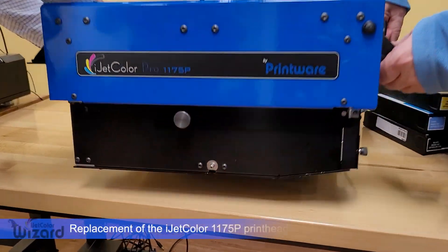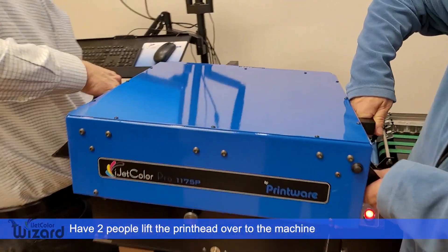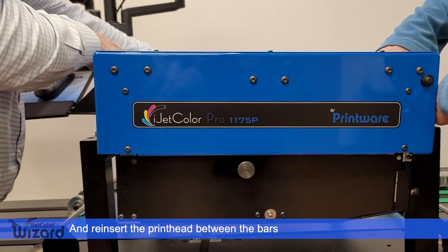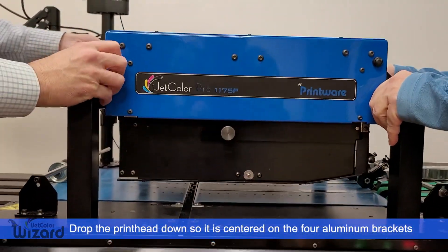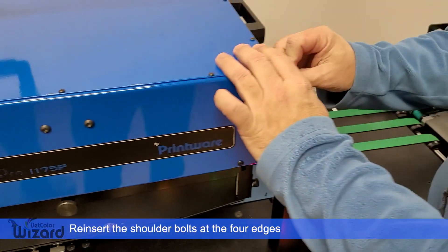The replacement of the iJetColor 1175P head is a two-person lift. Have two people lift the printhead over to the machine. Ensure the printhead is lifted up on the left side and reinsert the printhead between the bars. Drop the printhead down so that it is nice and centered on the four aluminum brackets. Then reinsert the shoulder bolts at the four edges.